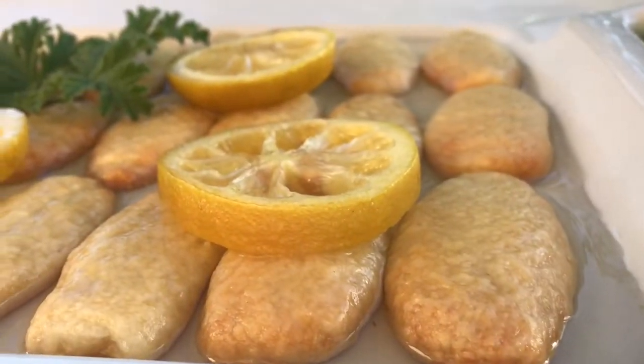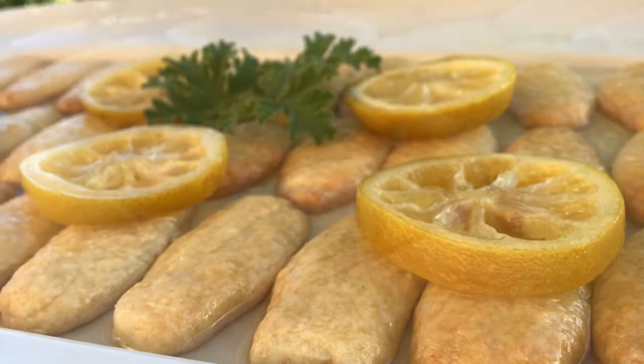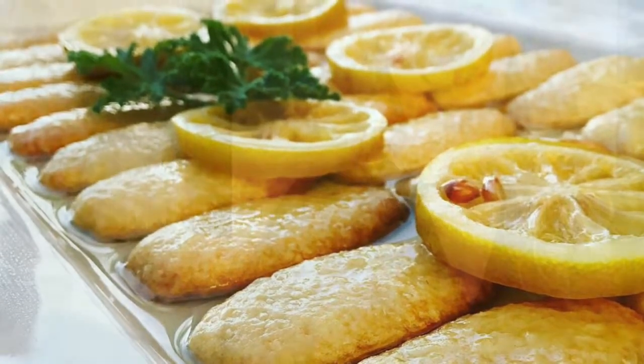And that's it for today. I had fun baking with you and I want to thank you all for watching. Big thank you to our followers, and to the rest of you, please consider joining the channel — we have many more recipes coming your way.